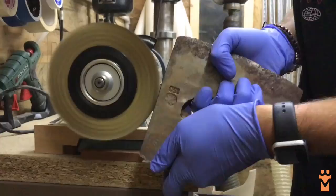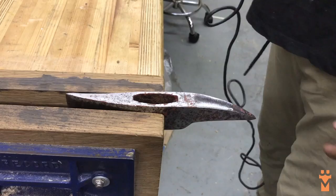I didn't want to damage any of that really nice texture and look of the axe, so I just took some wire wheels to it. I didn't go in with a grinder or anything, and that way it kept most of the character and stuff from the steel.